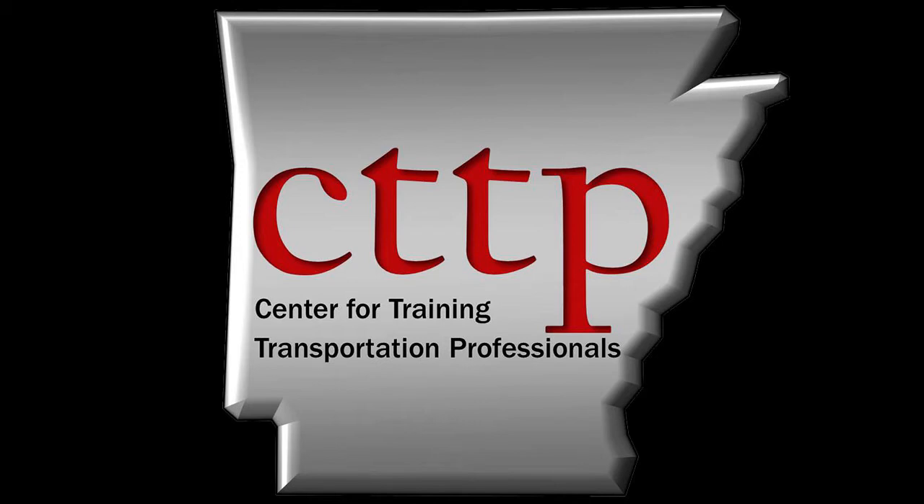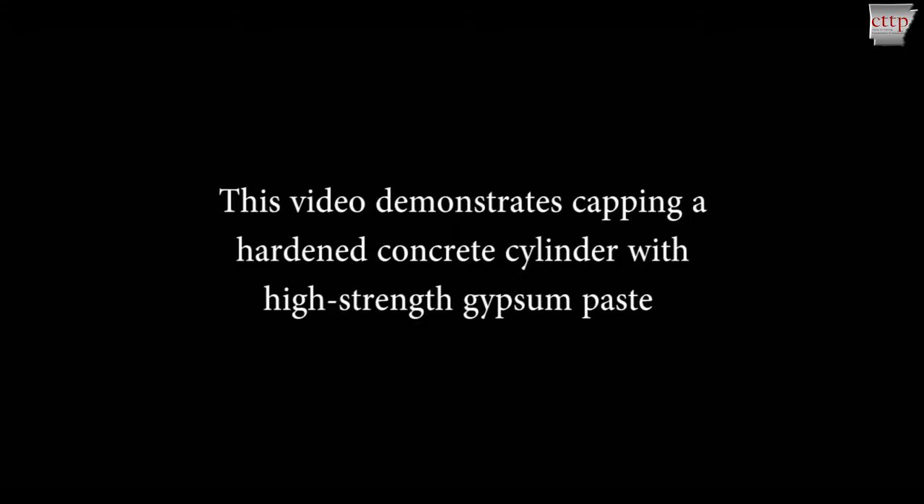Welcome to the CTTP training videos. ASTM C617, Standard Practice for Capping Cylindrical Concrete Specimens. This video demonstrates capping a hardened concrete cylinder with high-strength gypsum paste.